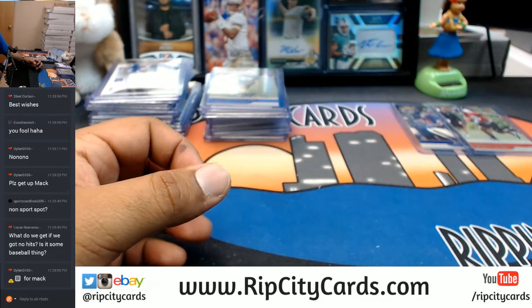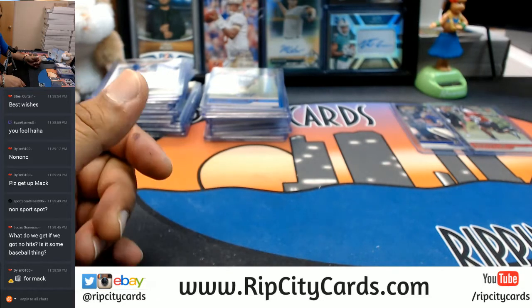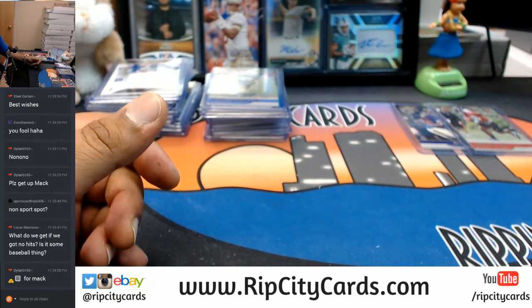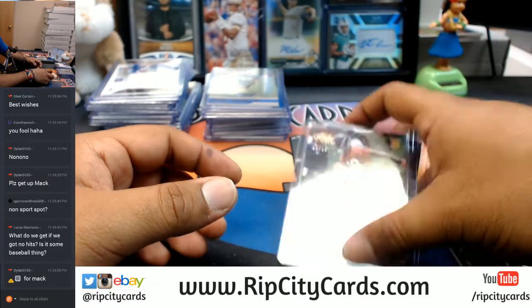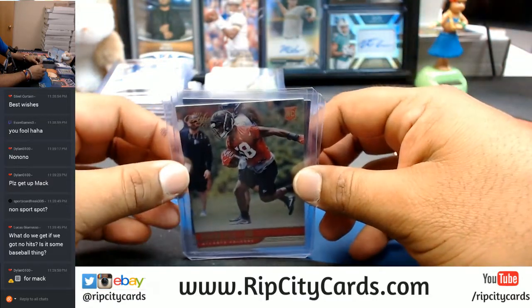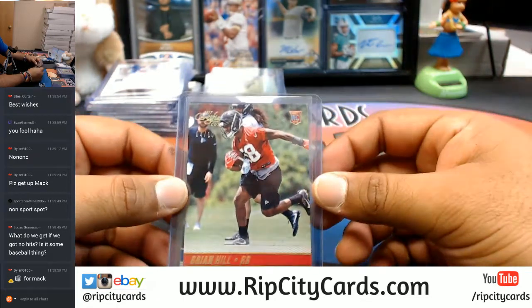If you get no hits for eBay breaks, we always send you a random pack of cards for winning the bid. So if you do go hit-less, you're still going to get a random pack of cards. Right now we are sending 2013 Pinnacle Baseball random packs.